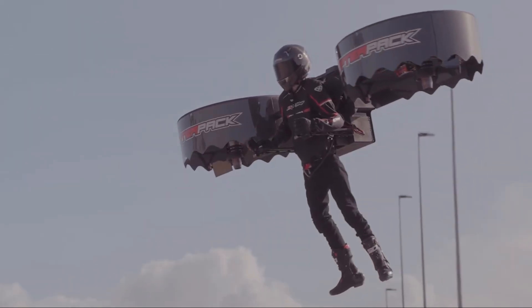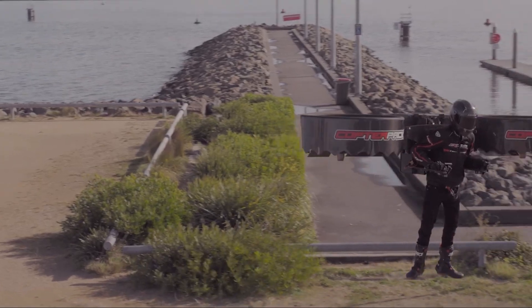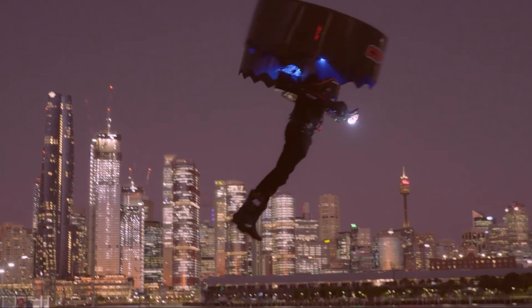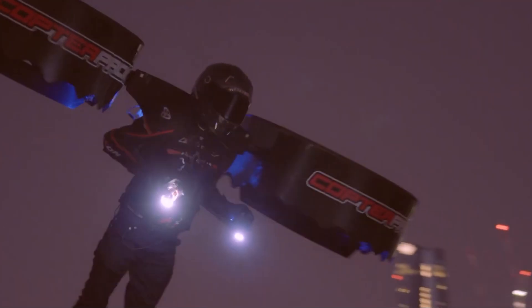The CopterPak Gen 3 is a personal flying device being built by an Australian company. You don't sit inside it — you wear it. The main purpose is to create a personal aircraft that is lightweight, safe, and easy to fly. The unique idea here is that your own body becomes part of the aircraft, giving you a totally new kind of flight.